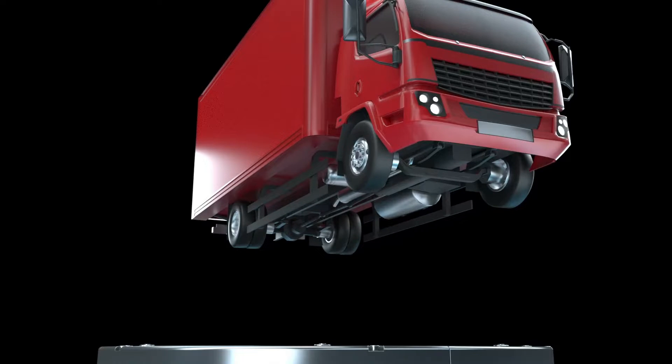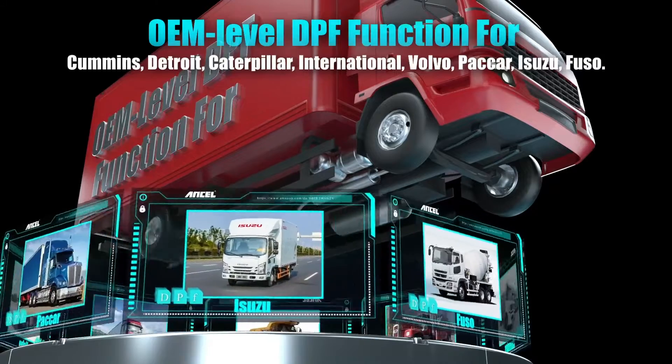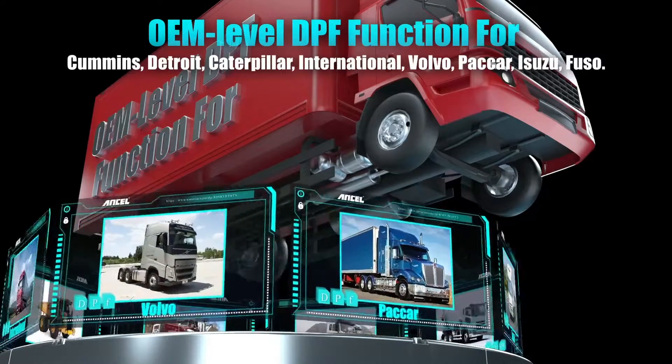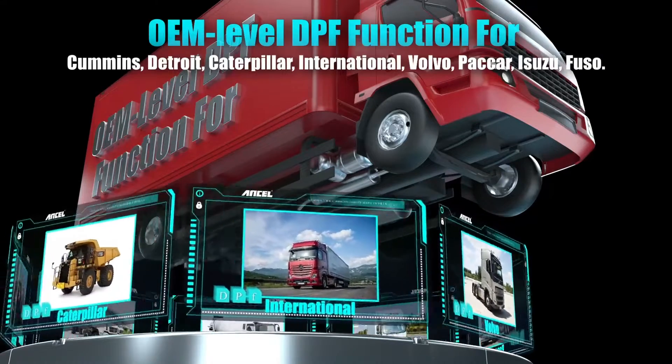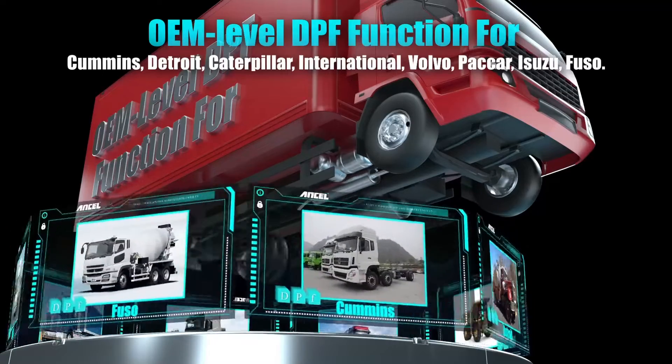DPF Regeneration: Dealing with a clogged diesel particulate filter (DPF)? The HD3300 Plus allows you to initiate DPF regeneration cycles, a process that can help clean the filter and restore engine performance.